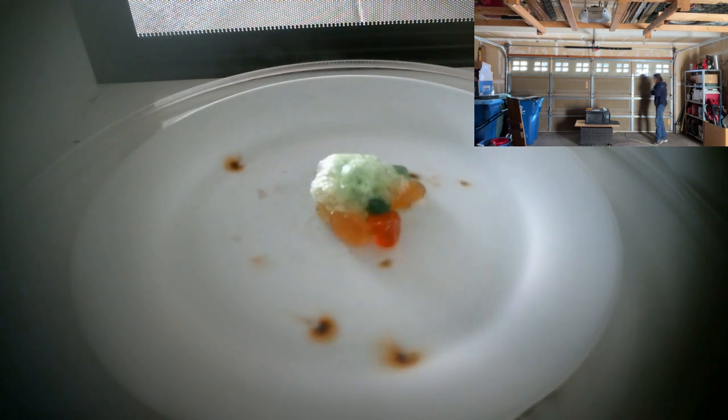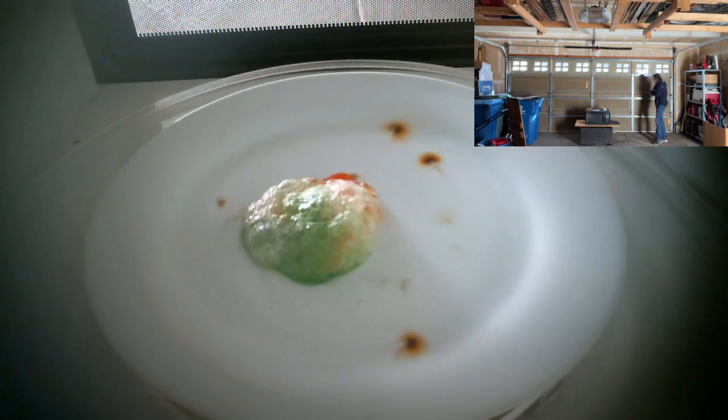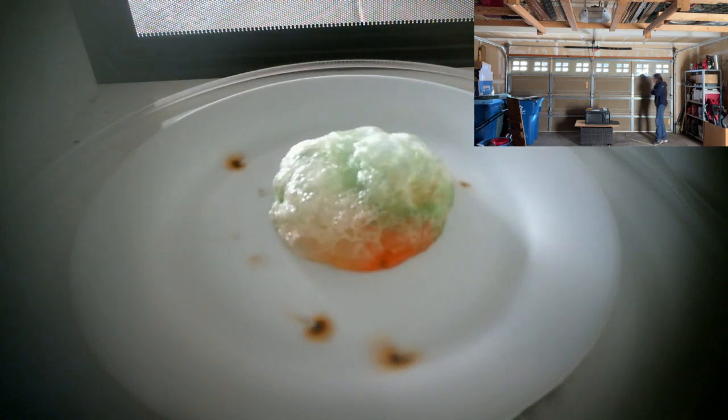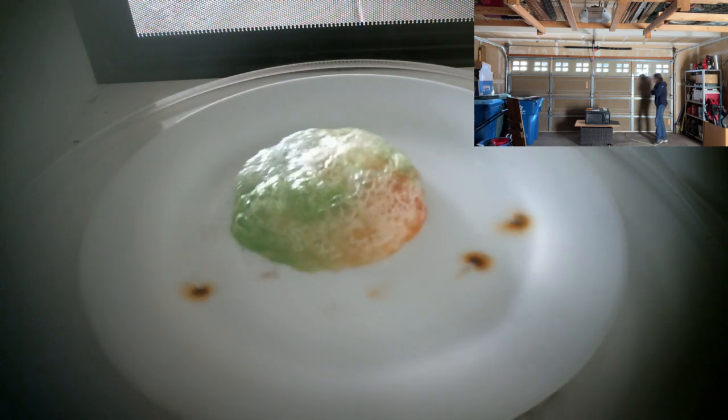Oh, they're already melting. Oh my goodness. That is the most colorful foam I think I've ever seen.